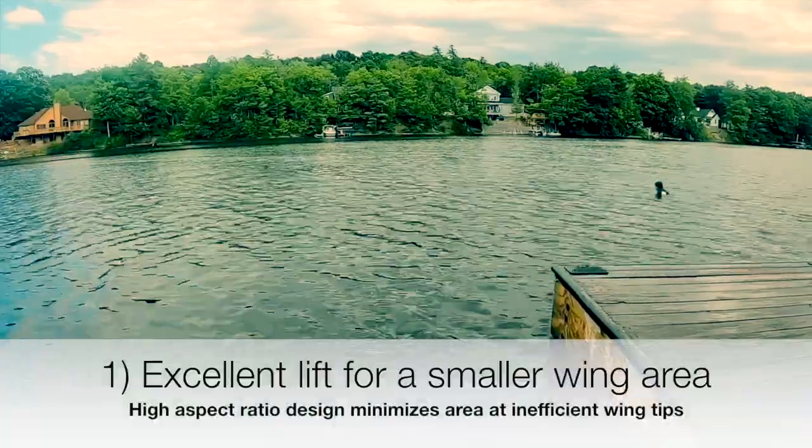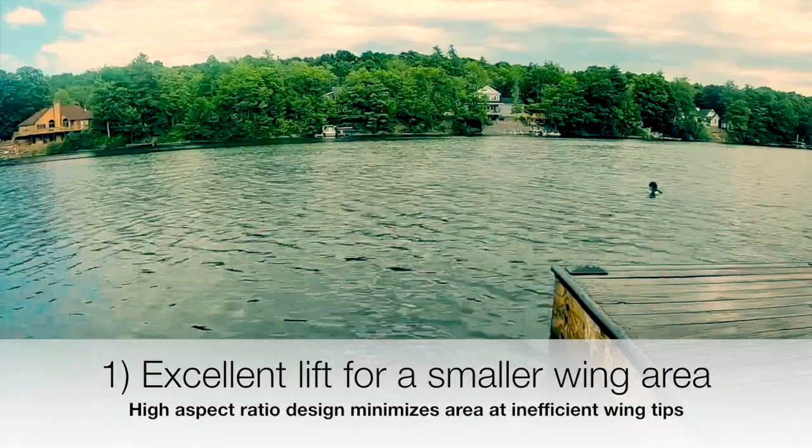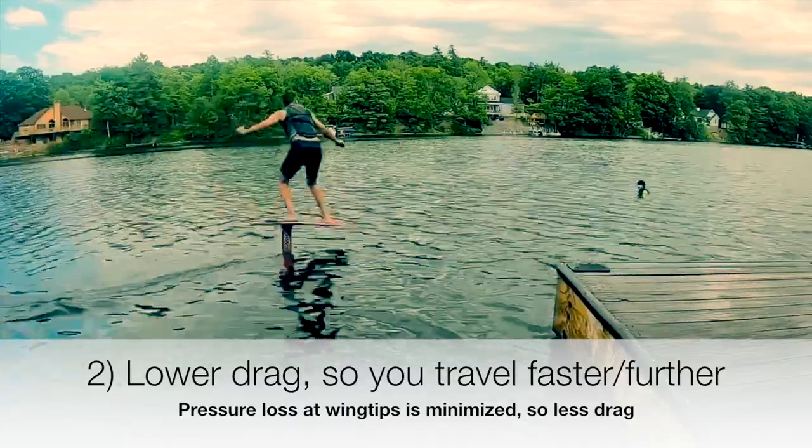As a result, these wings are very effective at lifting for a relatively small area. They have lower drag due to the efficient tip design, and they provide very large changes in lift for very small changes in the angle of the board.